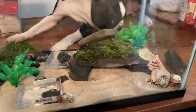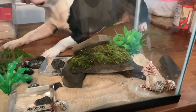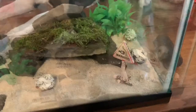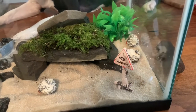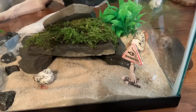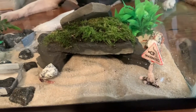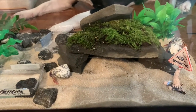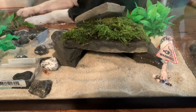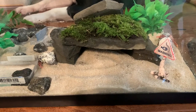He goes, 'Yeah dad, they're supposed to have at least three times their shell size in sand so they can burrow down in it.' I said, 'No, I didn't read that.' And he goes, 'Did you just buy these because you thought they were cute and you didn't read far enough down?' Yeah, yeah — that's exactly what I did.